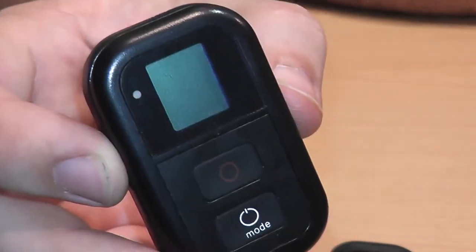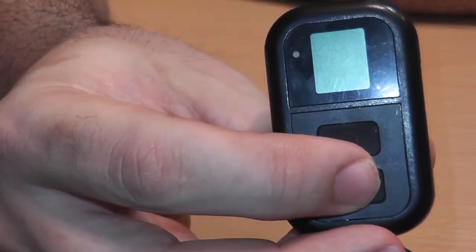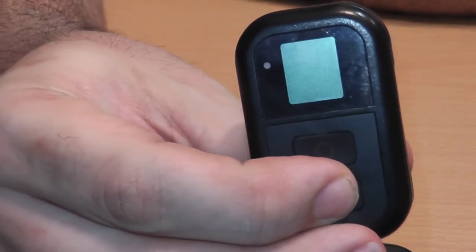As it stands right now, this thing is garbage and does not function as advertised. My theory is that it's already synced to another GoPro. That's why when you turn it on — because normally when you buy these brand new and they're not used — when you turn it on...